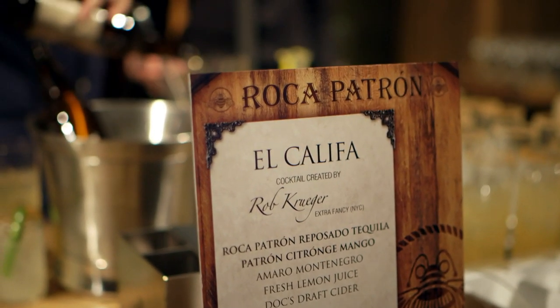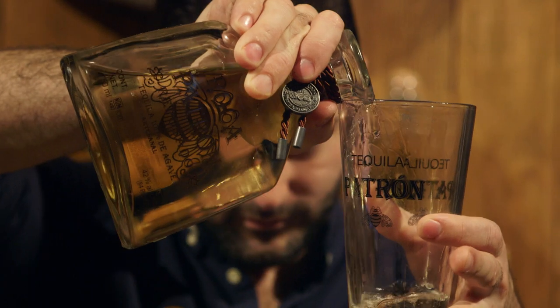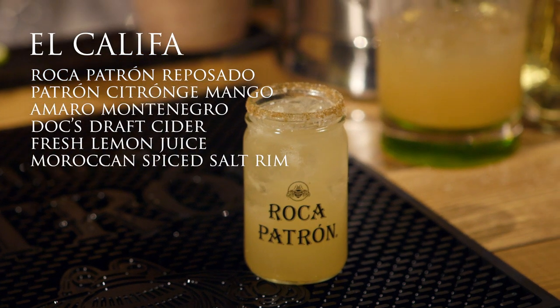We're at the Art of Patrón party in New York City, making the El Khalifa cocktail. First, we're going to rim the glass with Moroccan spiced salt. Then we're going to have Patrón Roca Reposado, Patrón Citron Mango, and shake. And there we go — the El Khalifa cocktail.